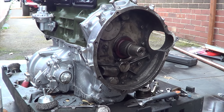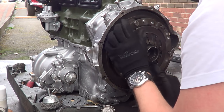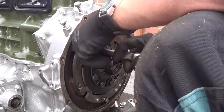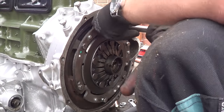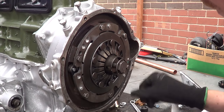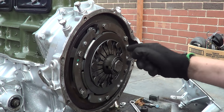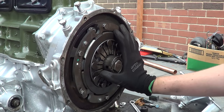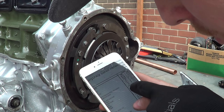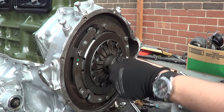I've left these bolts quite loose because we need to make sure this is all aligned. I've torqued those up to 30 Newton meters, going across in a star pattern so there's an even distribution of pressure. The flywheel center bolt torque setting is 110 to 115 pounds-foot - we'll put that on, which is this bolt, and we'll yank that up now.